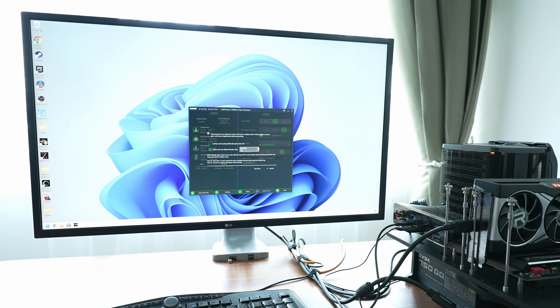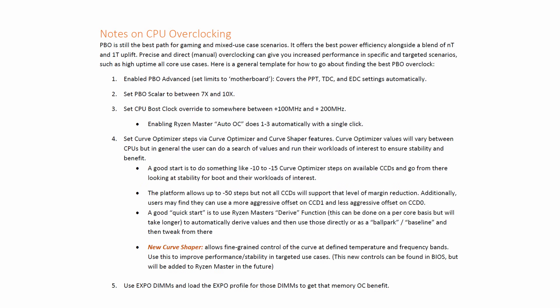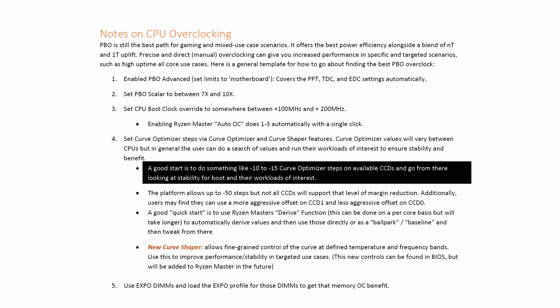This is a slightly more involved process. You will need to select Offset and then run the Optimizer, which takes about an hour each time. Then test your particular programs or games to see if it's stable. AMD recommends setting the offset between minus 10 and minus 15. In my tests, I used minus 30 and saw a significant performance boost, but encountered stability issues in multi-threaded workloads. Reducing to minus 20 stabilized the system in all tests and provided even better performance.